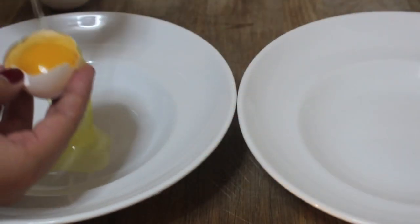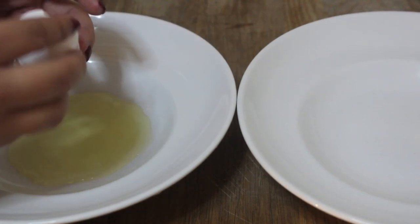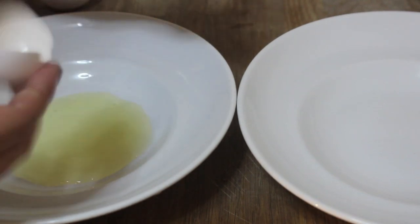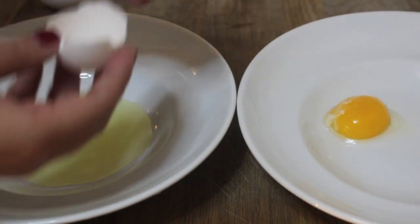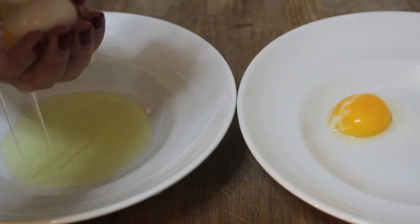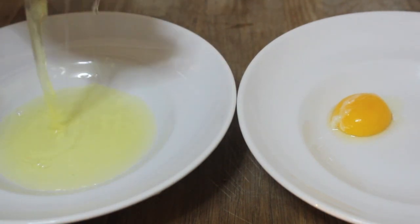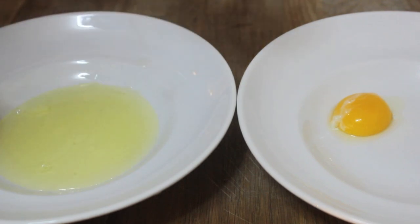Since this is an eggnog video, I know you guys wouldn't mind if I spent a couple extra seconds showing you how I separate my eggs. The first way is annoying; the second way is the best way to separate an egg in my opinion. If you're disgusted by touching a raw egg, get out of the kitchen — just kidding — just do it the first way.